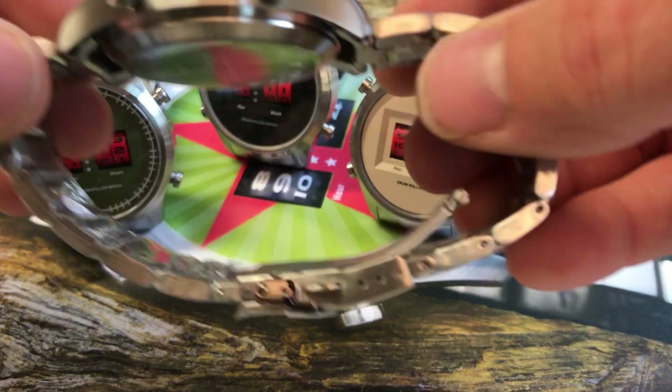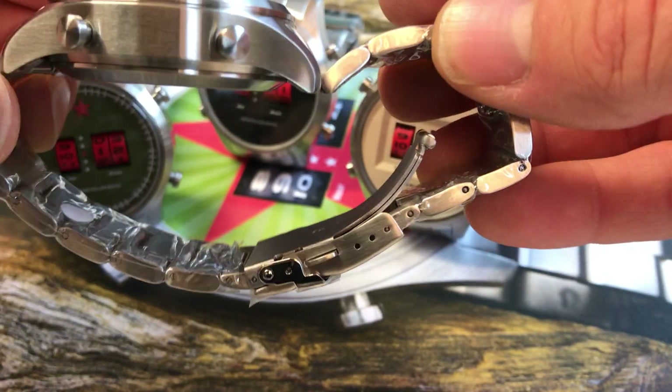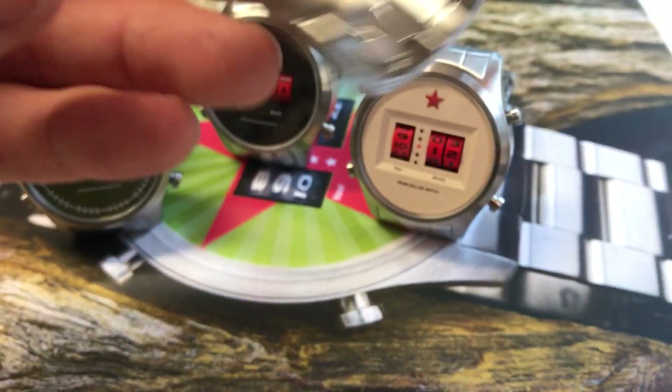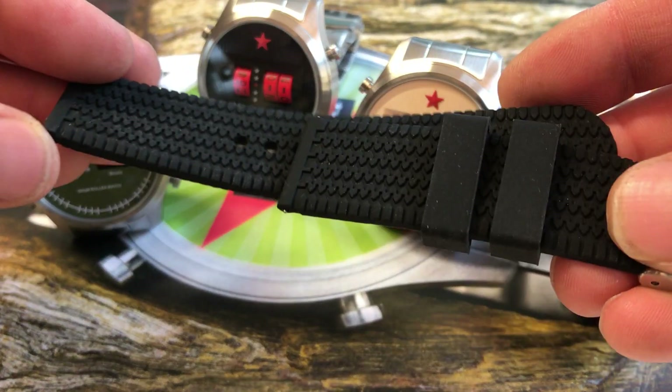They all come with a very high quality massive stainless steel strap which you can shorten here by taking out the pieces. It's quite heavy really. Furthermore, there is also an included rubber strap.